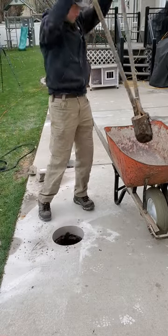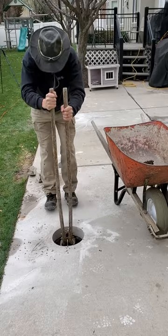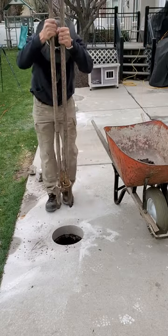Now that the holes are all cut, I'm going to dig them all out to the right depth. The depth of these footings are going to be 30 inches under the bottom of the existing patio and be 8 inches wide.